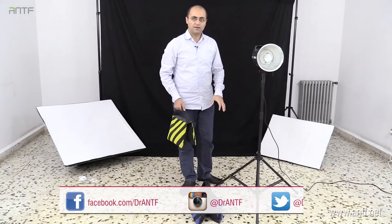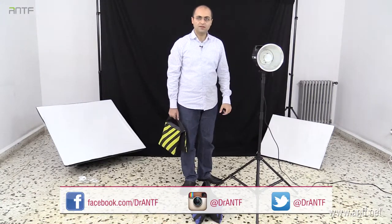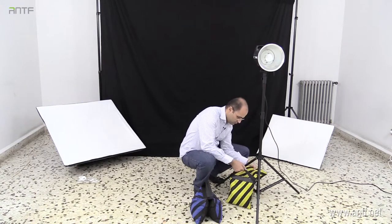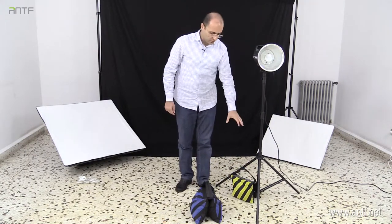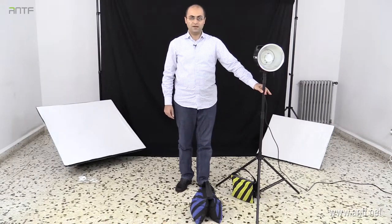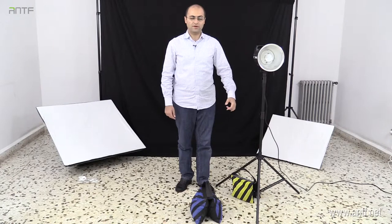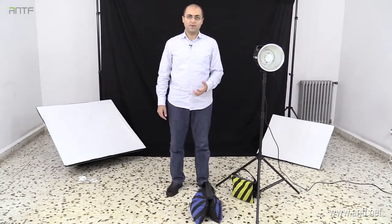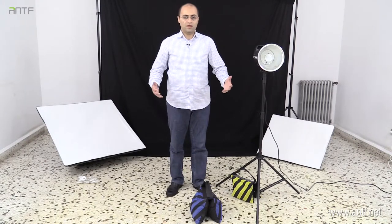To prevent this, you use sandbags to bring the weight back to the center of the tripod, like this. By doing that, all the weight is now in the center and you are preventing it from falling to the ground. It's very important to have sandbags — you can have more than one sandbag per tripod, depending on your needs.